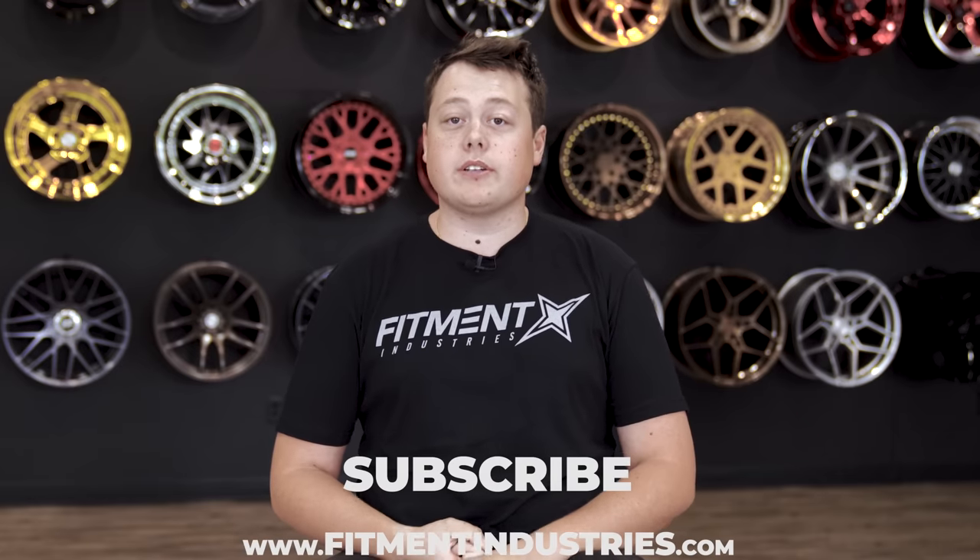Hey, what's going on guys? Jasmine from Fitment Industries here. We're gonna be talking about air suspension, so strap right in and make sure to subscribe.